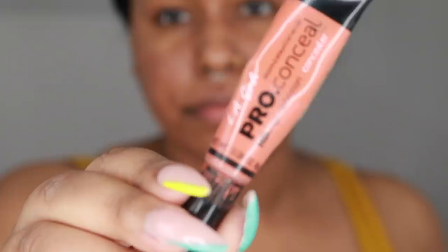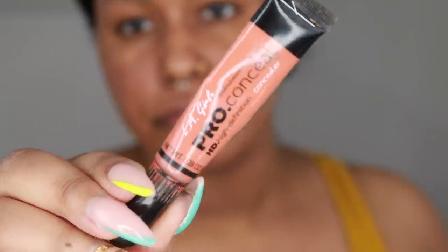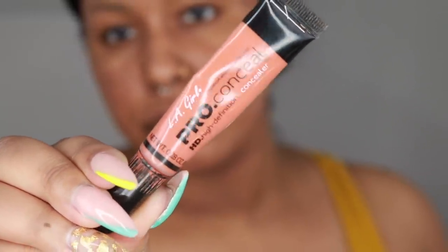So I am going to color correct with the OG LA Girl Pro Conceal in orange corrector. It's not that bad right now actually — it can get super dark, I can get an eczema patch under my nose — but it's actually not bad. I'm still going to put it under my nose and a little under my eye, just a little bit, not too much.